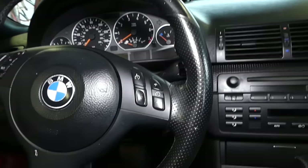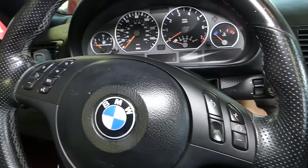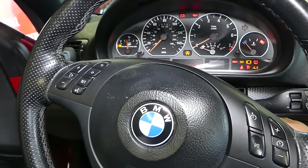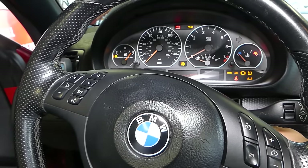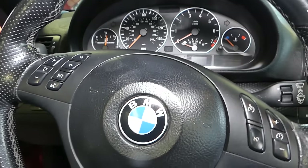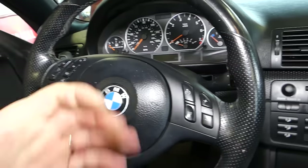Let me show you how it doesn't start. I have the key in — nothing. I'll try again — nothing. So what's causing that? Let me explain a few things.